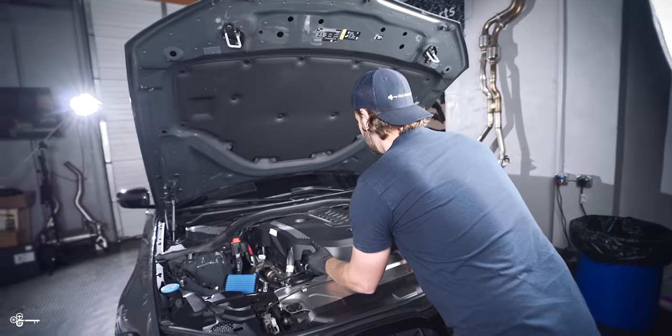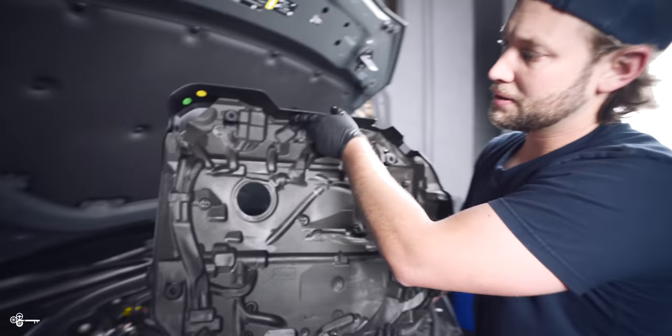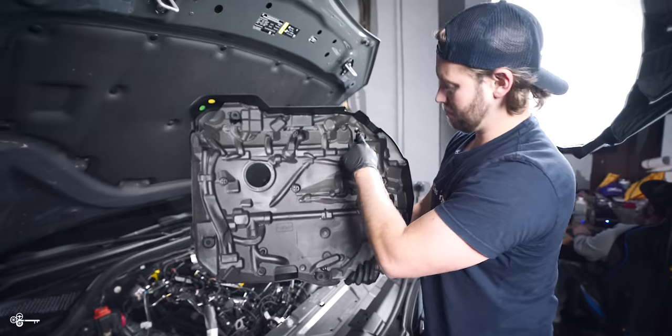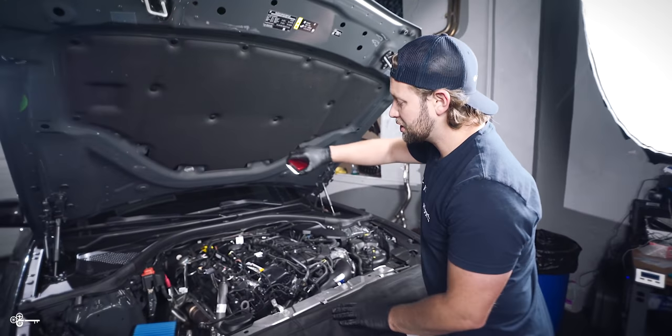After that we need to remove our engine cover. It's just held on by four little grommets, one basically in each corner. Now to give you an overview of what we're going to be doing: